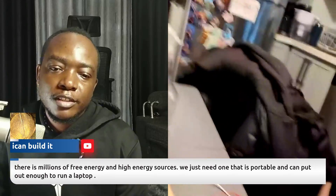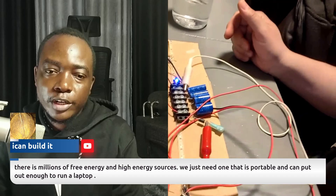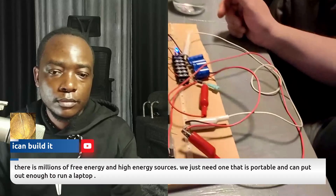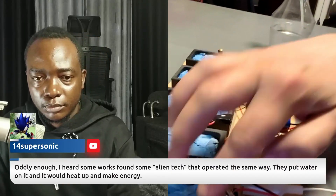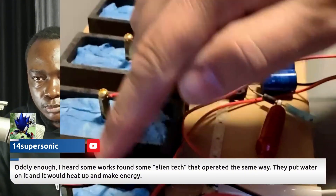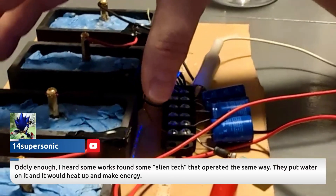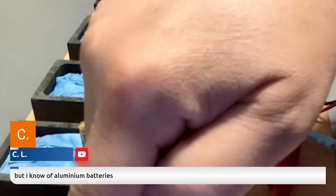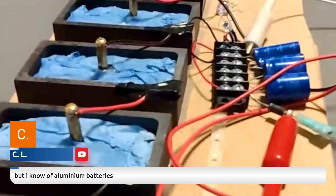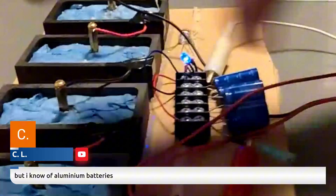Right now it's recharging itself. If I disconnect the load it'll start recharging — it just runs continuously. These are carbon graphite ingots used for making casting molds; I got them on Amazon, about $36 for three. The graphite is your anode, the magnesium plate inside is your cathode, and it's filled with alum. I put a paper towel on top and you just spray it with water.